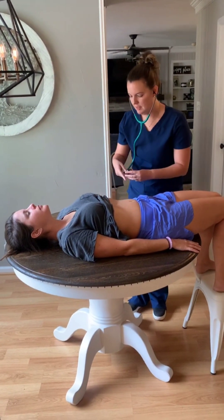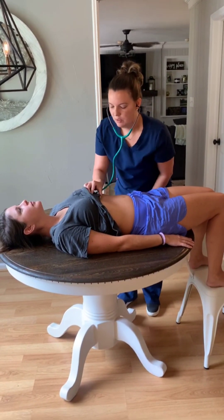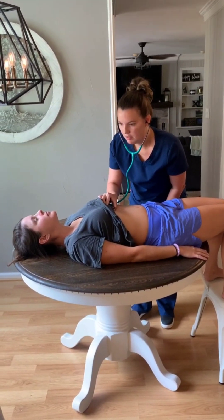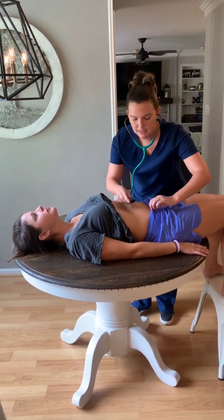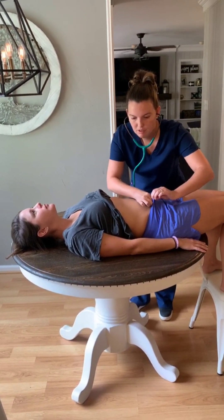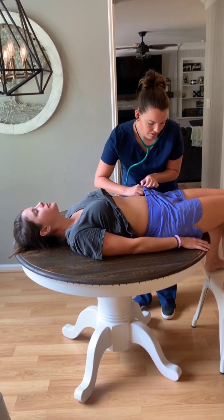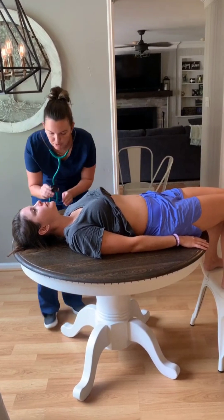And since I already have my stethoscope out, I'm going to listen for some bruits over the aortic area, and then the iliac and femoral. And let's also do your carotid for bruits.